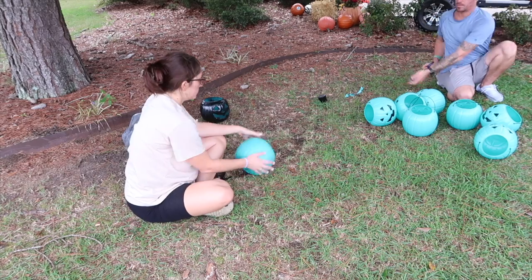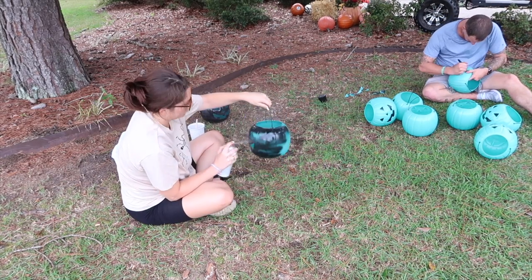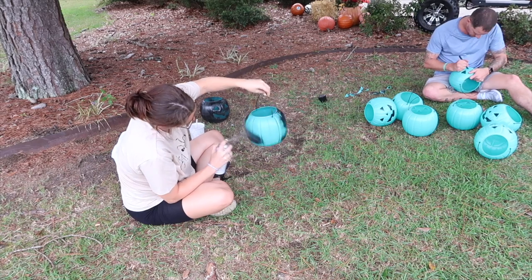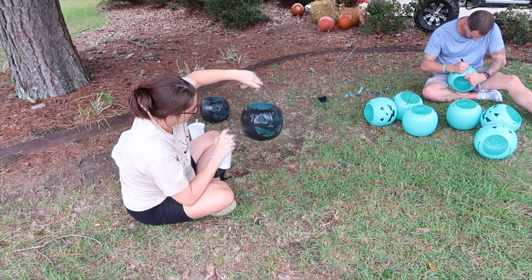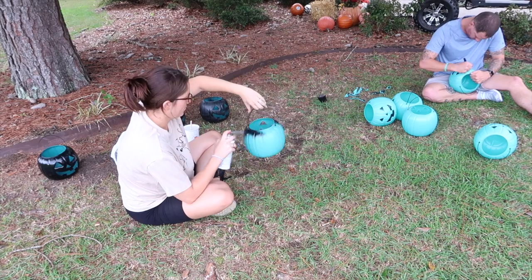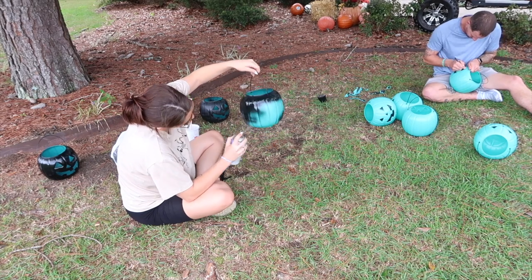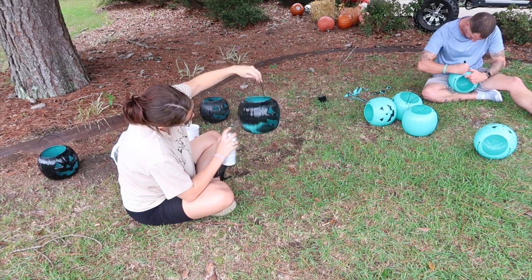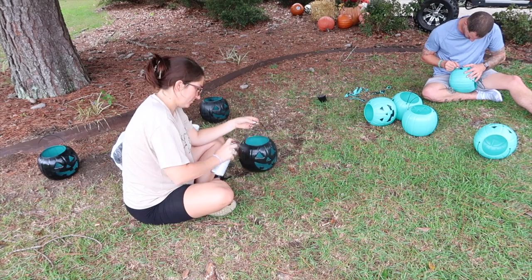So if you've ever thought about making one, you need to keep watching this video because I have a lot of tips and things that I learned throughout the process to share with you guys. My first step was to get a few more pumpkins to add to my collection — as if I didn't already have enough. You should have seen my husband's face when I told him we needed more. I got these blue bucket pumpkins from Walmart because that was all they had out so far. Tim cut out the faces and helped me, and I spray painted them orange and black, and then we got started with the arch.